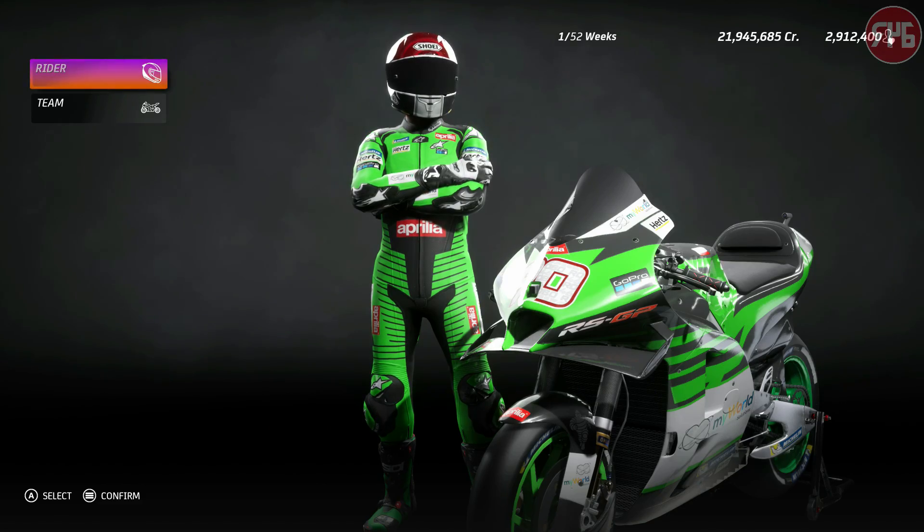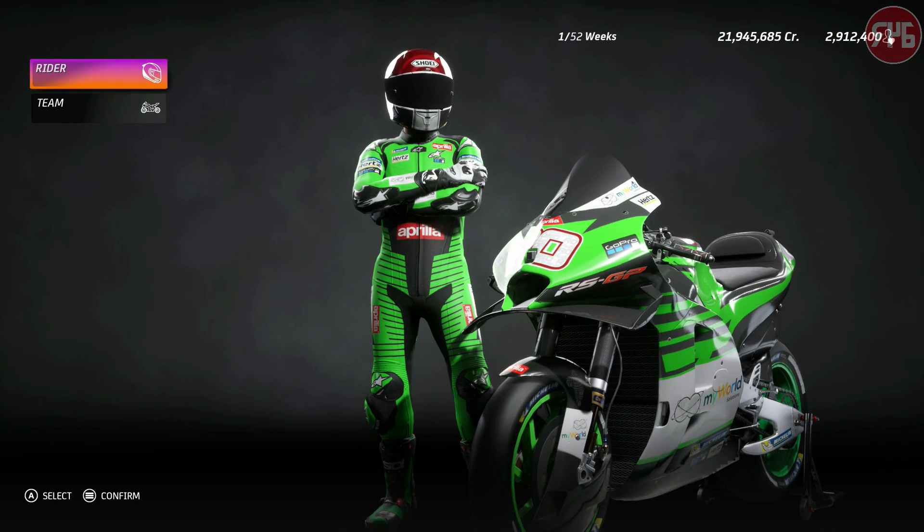Hi guys, Robo46 here. Welcome back to MotoGP 20 on the Xbox One X. It is time to start a brand new season, this time with Aprilia.